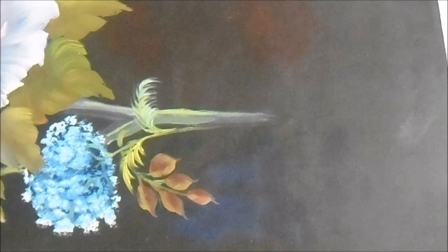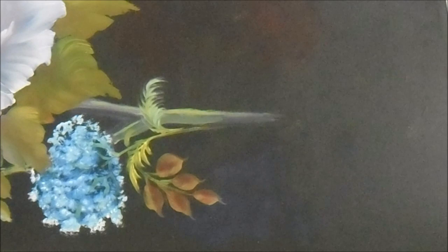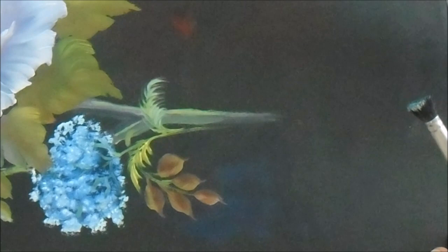The baby's breath still needs touching up — it's not finalized and I'll be getting back to that. Also the stems haven't been taken down far enough. I like them fading at the end — I don't want the stem to go all the way to the edge of the canvas, but they need a little bit of lengthening.